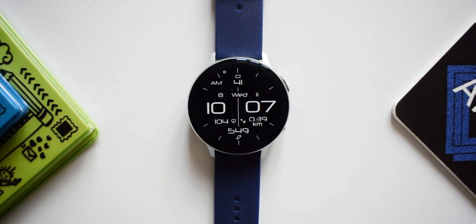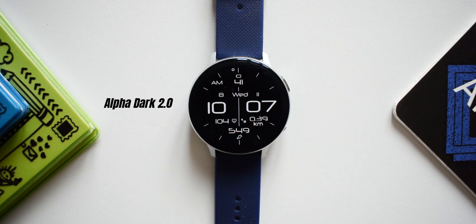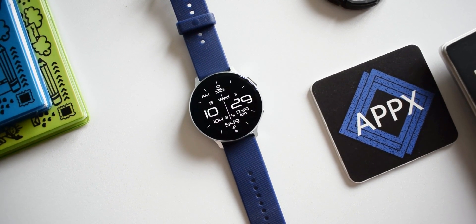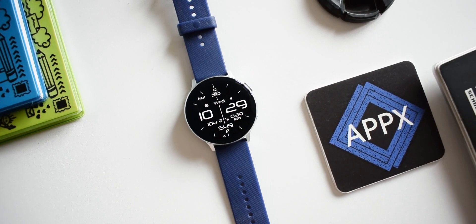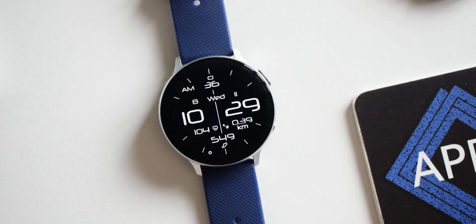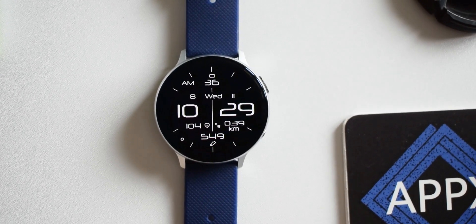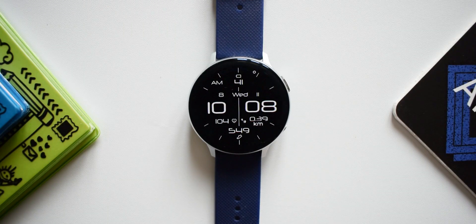The next one is called Alpha Dark 2.0 — in fact, one of the viewers suggested this particular watch face, and it is certainly a very good one. It's very simple, offers all the basic information on a black background saving a lot of battery. We have all the information in white on a digital dial with the digital clock at the center.